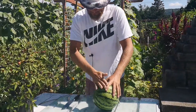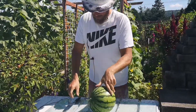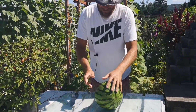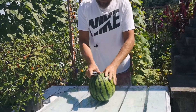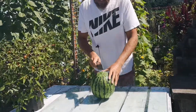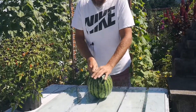All right, moment of truth. It's nice and cool. We left it around three hours in that bucket. Now we're going to open it — let's hope it's mature. Let's open it from here. Cracked open.